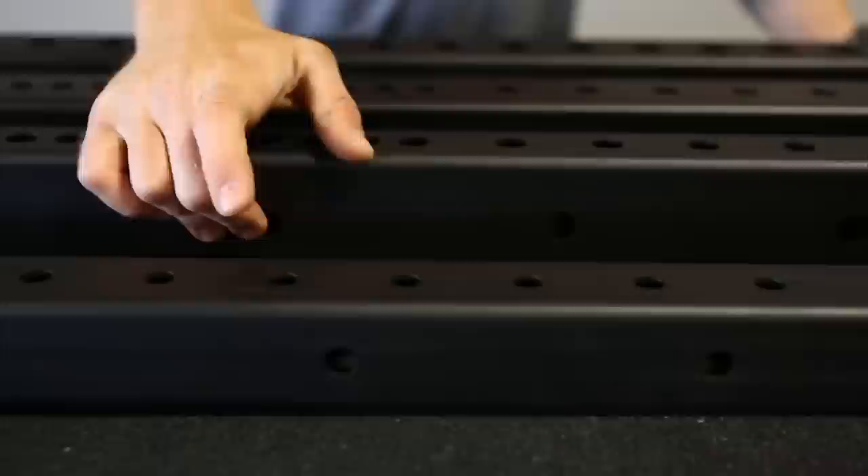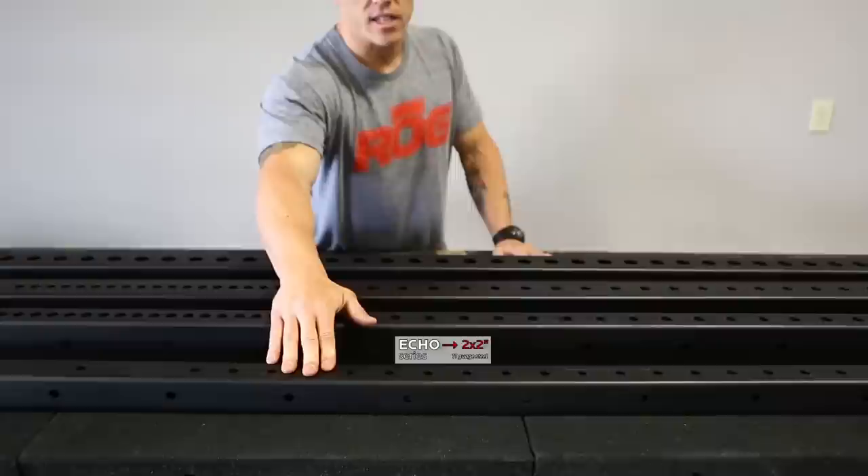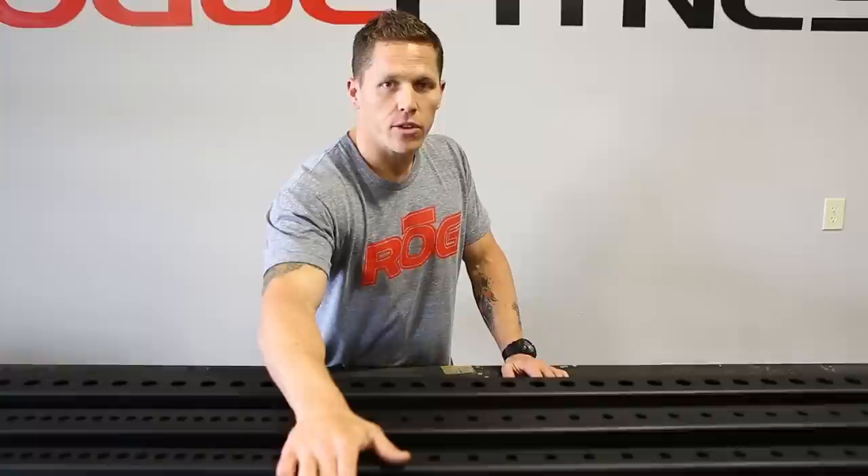Here we've got the Echo Series. It's 2 inch by 2 inch 11 gauge steel with half inch holes and hardware. The holes are 2 inch on center and they're laser cut. This rig's great for those that are on a budget. That's the Echo Series.